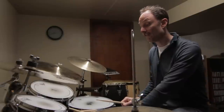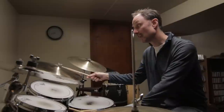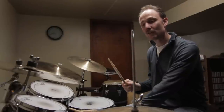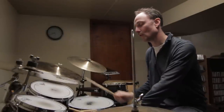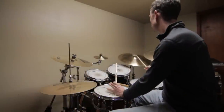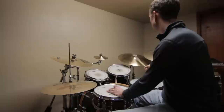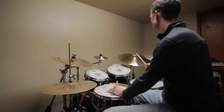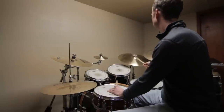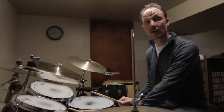Finally, we're just going to add the hi-hat with the left foot. Unfortunately, Vinnie doesn't play the hi-hat every single time he plays that first right stroke — he plays three hi-hat notes, then rests one, then plays three more, then rests two. A little bit confusing, but you'll understand what I'm talking about as soon as you hear me play it.